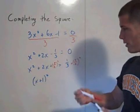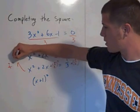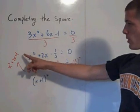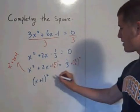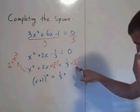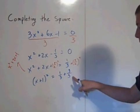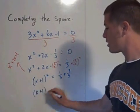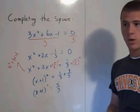This perfect square trinomial is x squared plus 2x plus 1. Some number that times itself equals 1 and plus itself equals 2 — that number is 1. So it factors to x plus 1 squared. This equals 1 third plus 1, which with a common denominator is 4 thirds. So x plus 1 squared equals 4 thirds, and then solve using square roots.